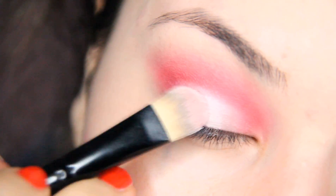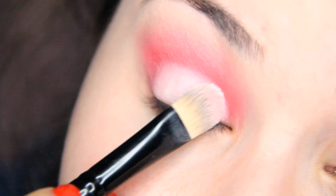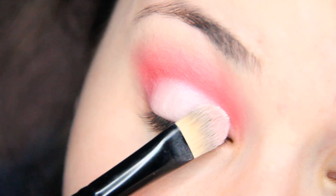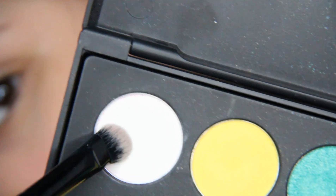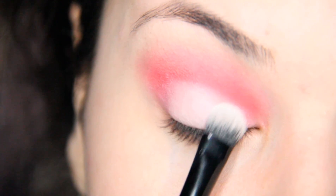Taking a white eyeshadow base to the lids, and then on top of that, packing on a white eyeshadow on your lids.